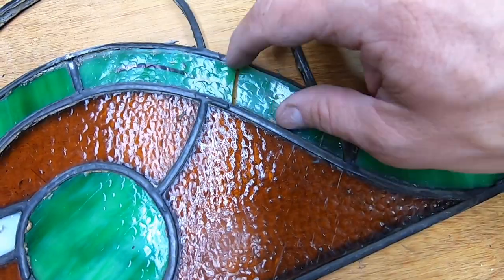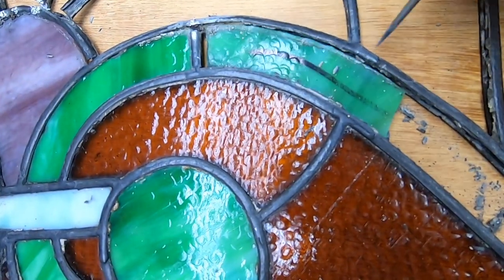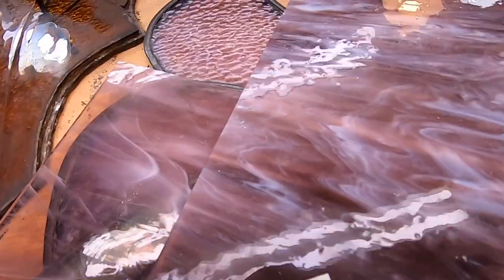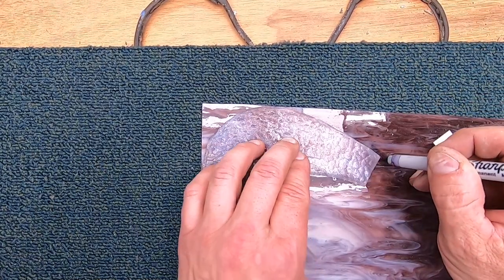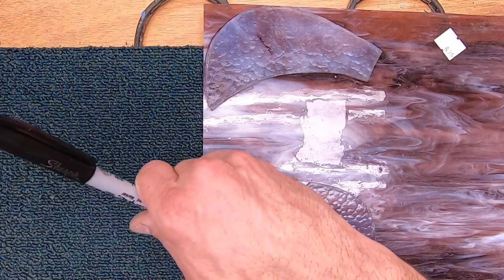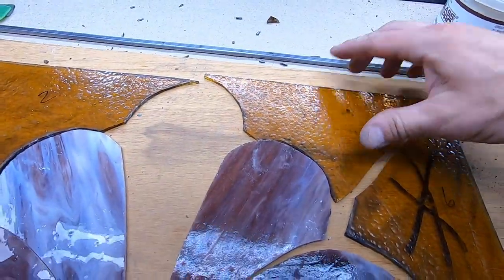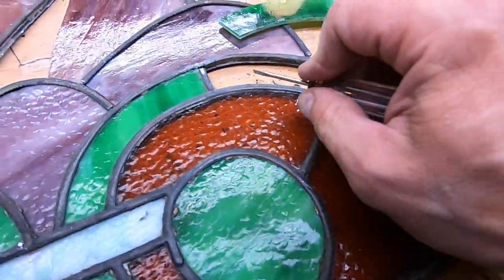Fortunately for the green glass, I was able to find a very similar color and pattern — I just need to pry out the old one and pop a new one back in place. The three purple pieces are perfectly fine, but I was not able to locate a match. In this case, what I'm going to do is replace all five pieces, so this job is quickly becoming a much bigger job. On the original lead came, I need to remove all of the old crusty putty.